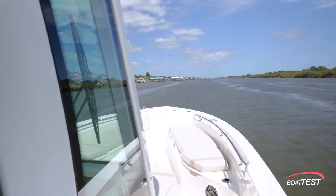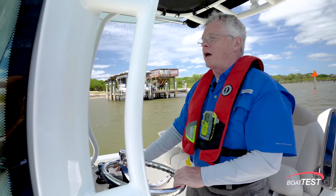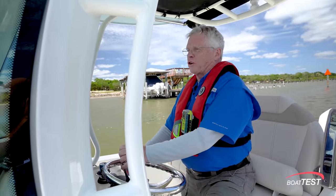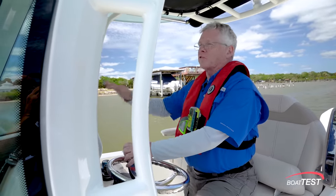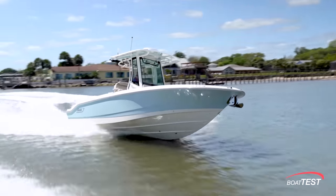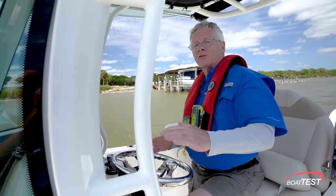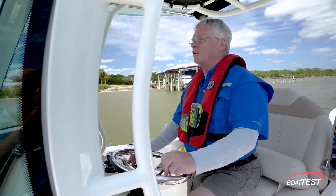For a bay boat, this is an exciting boat to drive — very responsive to the helm. Only a quarter turn, maybe half turn gets you into the turn that you want. A five-degree bank into the turn maybe, but she really responds nicely. Doesn't feel like she's glued to the water, but you can feel the stern kick around to get that turn initiated.